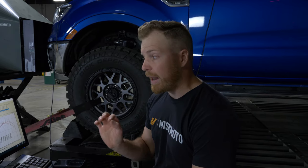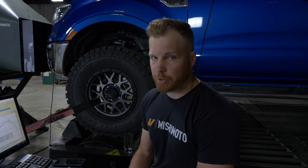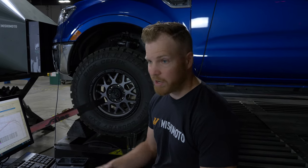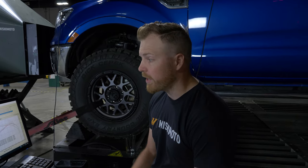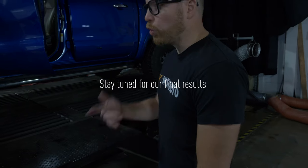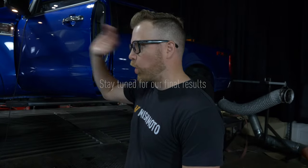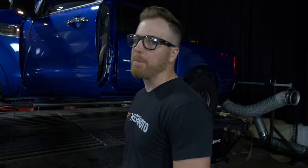That final configuration is going to mimic somebody who has this thing off-road — maybe in a desert condition, extremely muddy, deep water, whatever it may be — and they're only getting air coming in through the snorkel. I'm going to do one more run, and then we'll close the stock air box off and see what happens.